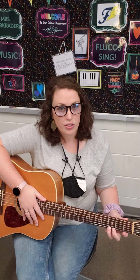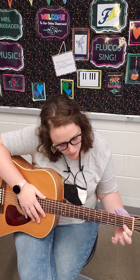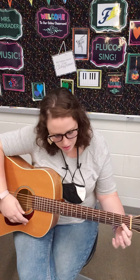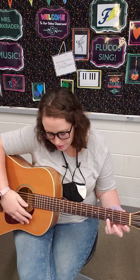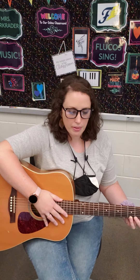Now I know three chords using these first three strings. I know the C chord, the G7 chord, and the G chord. Now I'm going to use these three chords and play the song Down in the Valley, which is on the bottom of page 22.